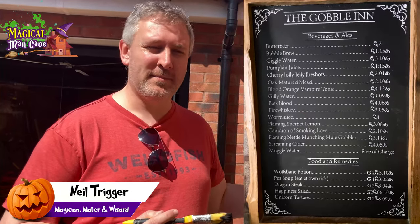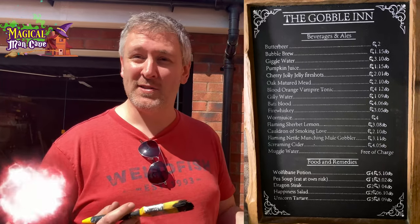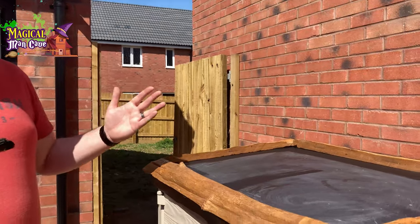Hello everyone, today we are going to be making a blackboard for my magical man cave. It's going to have all of the wizardy drinks, all of the wizarding costs in galleons and sickles — so wizard gold — and this is how we're going to do it.